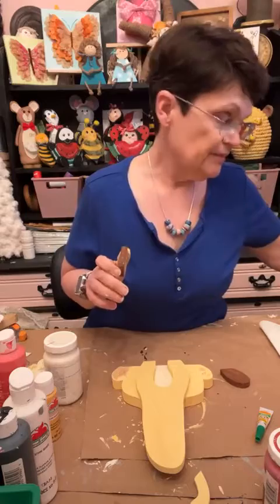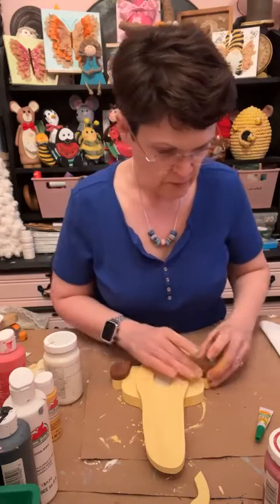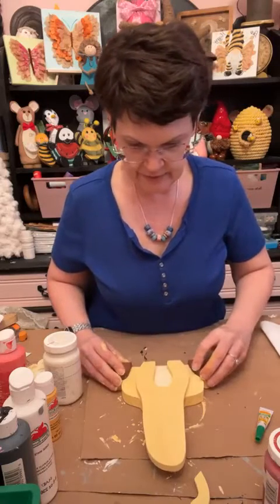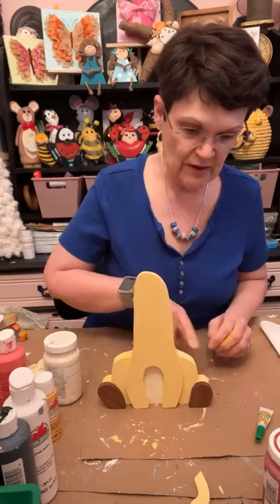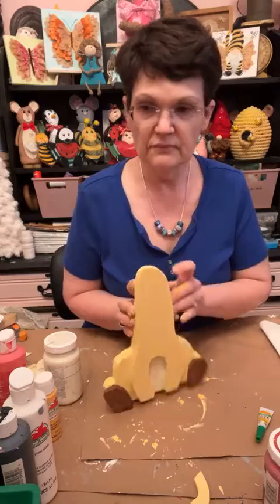I'm not going to put the tail on until last because it'll be leaning to the side a little bit. I'm going to put the feet on — level them up with the bottom so it sits flat — and put glue on both sides. You just have to look at it, put your thumb where you want it. It may not be exact — this is just poor old me doing it.